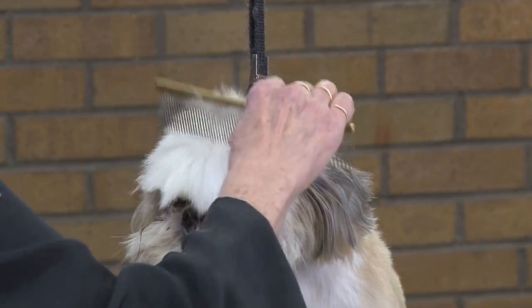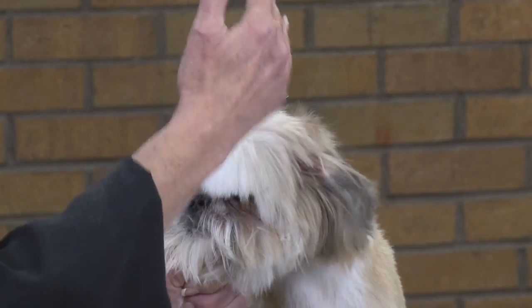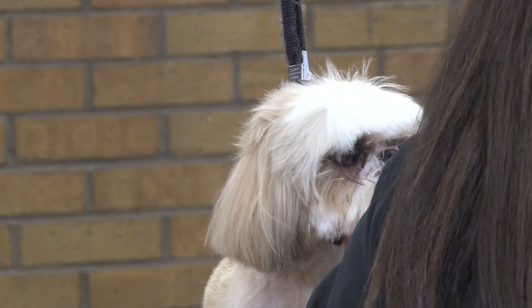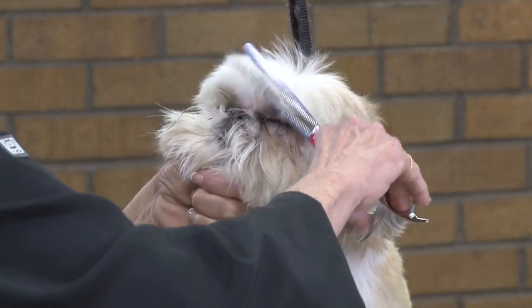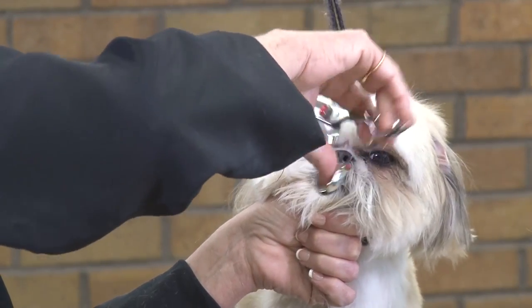Now what I'm going to do is trim a little bit off the front. I want to do this before I go to the sides so that I can see how closely I'm going to get on the sides. So I'm going to go ahead and use a thinning shear — a fine thinning shear — and come up and just take off some of this coat in the front.